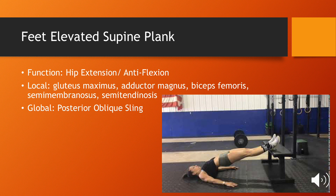In an upcoming video, I'll be going over both regressions and progressions for all these exercises, so you have options to fit any level athlete's needs.